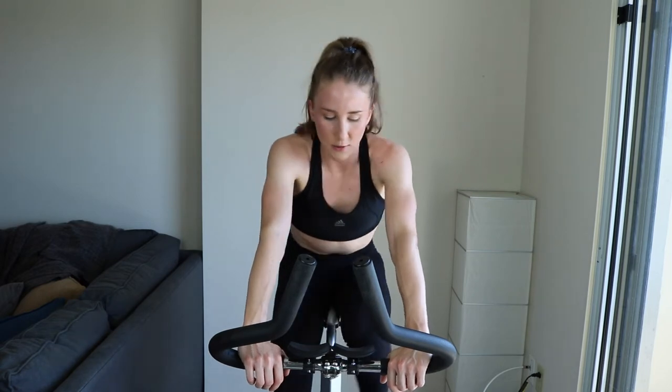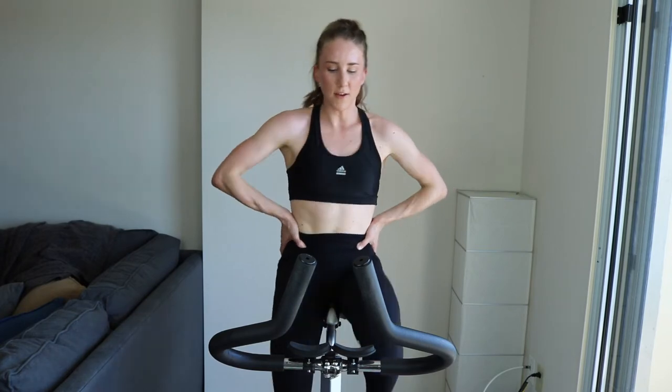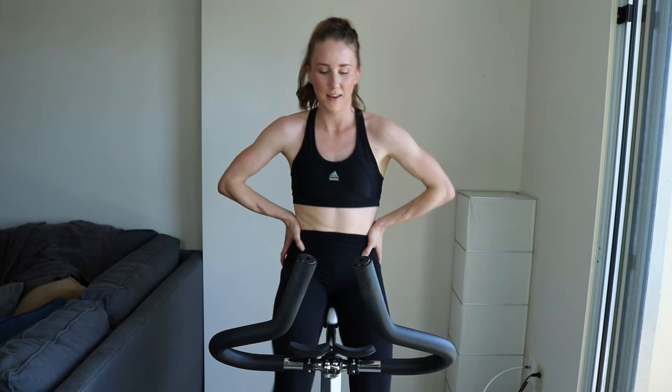Final 30, then we start the fourth set. Get excited, shake it out — 20 more seconds, then we increase that tension and stand up. Keep those energy levels high, you got this — 10. I want to see effort. And go — you're sprinting for the first 15, here we go!